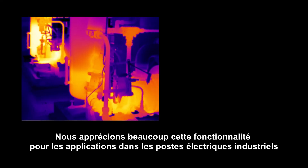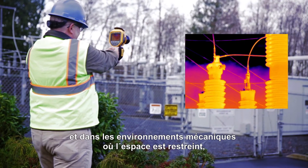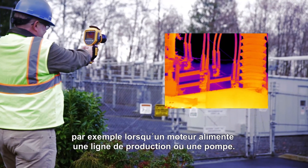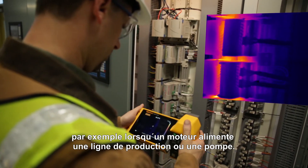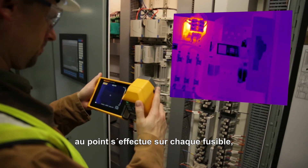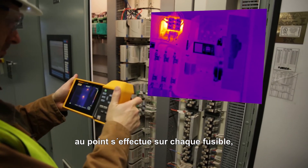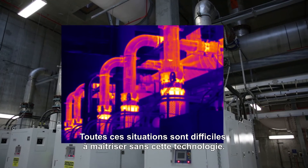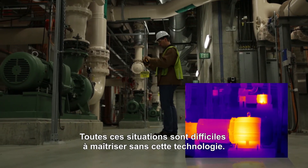We like this a lot for industrial substations, for mechanical situations where you're in tight quarters — you've got a motor that's driving some production line or pump, the electrical panels where you have the depth that you're trying to get everything in focus for the fuses, where you have things that are near and far that you need to have in focus. Those things are all kind of challenging if you don't have this technology.